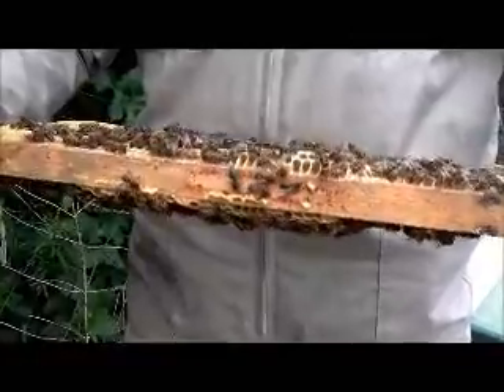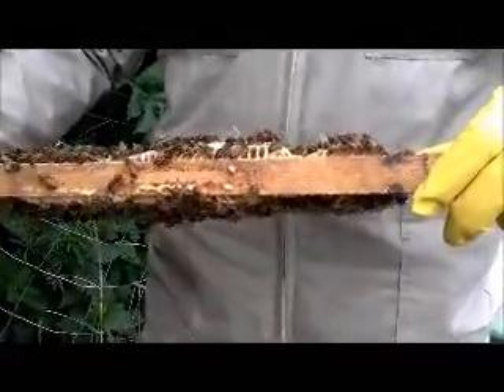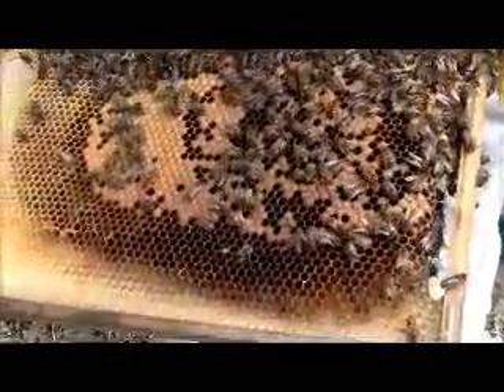I haven't marked this queen yet, so she's a bit difficult to see. She'll probably be on this one if she's anywhere, because that's the bigger frame, the biggest one. Oh, look at all the eggs there — it's amazing.